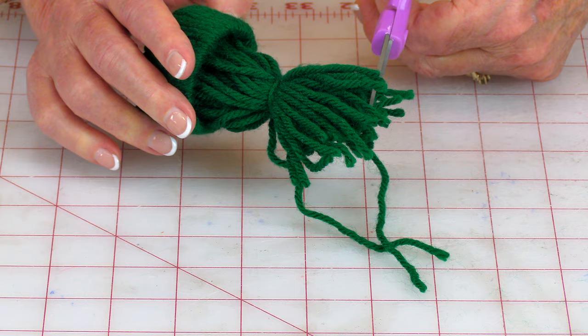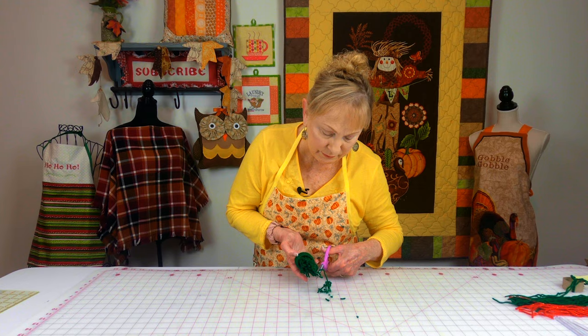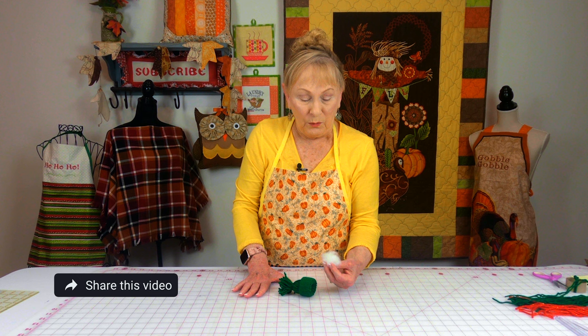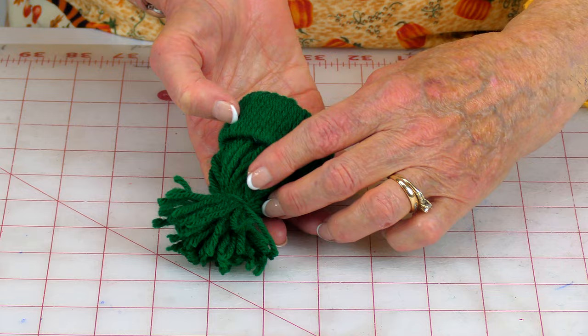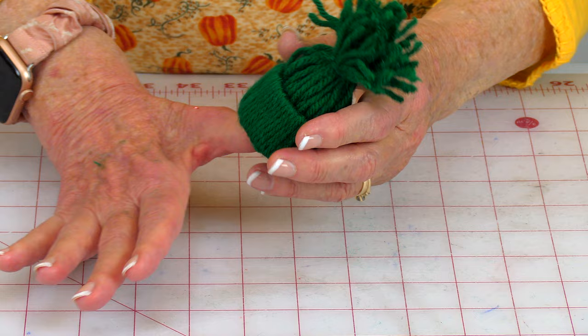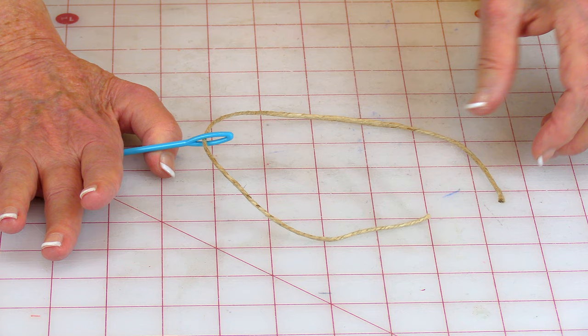Then just go ahead and trim all this off if you want. You can leave it straggly, but I kind of like it groomed a little bit more, so I go ahead and trim some of this off. For this next step you can either use a cotton ball or some polyfill stuffing — you don't need a lot. Just insert it up into this area right here. If you have too much in there, it's going to poke out through between your yarn.